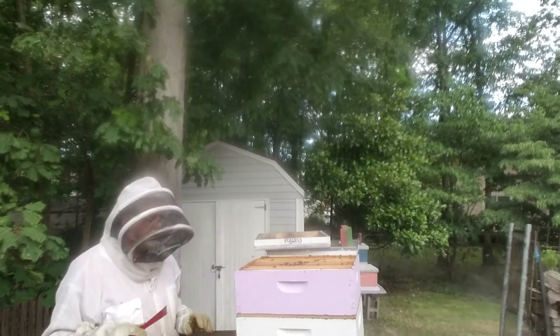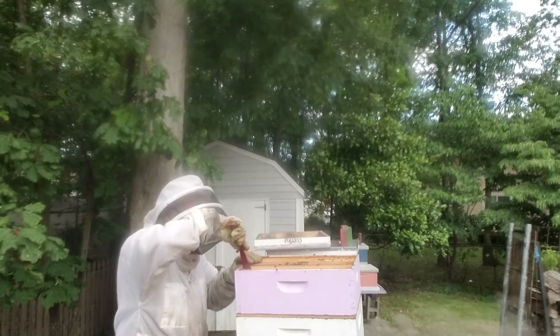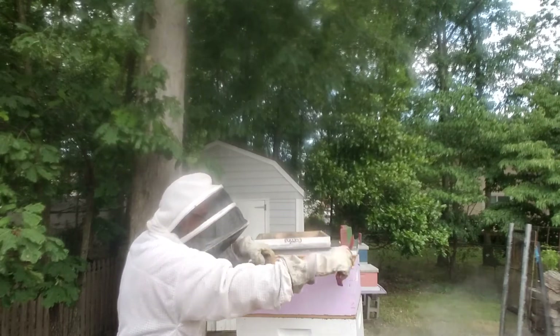When I put all this back together, I won't put the bee escape back on because I want them to come back up here. I'll put another super in here for them to start filling with honey. Let's just take a look and see how they are.